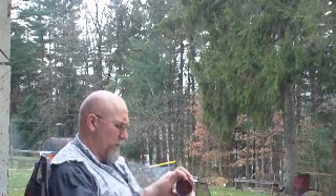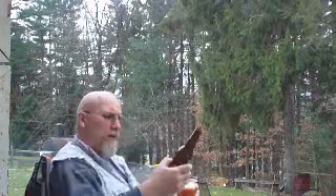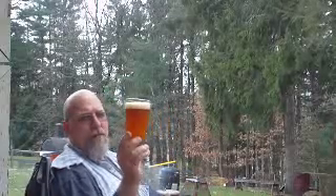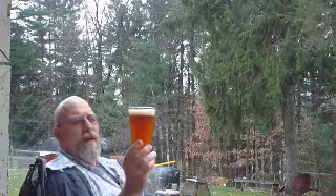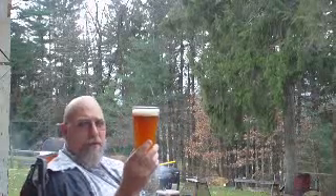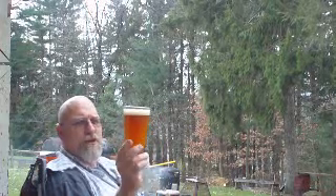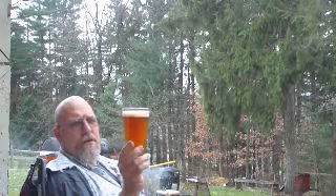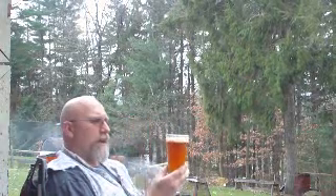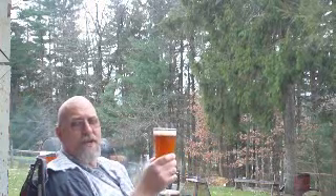I didn't expect much head off of this — the color is perfect. Beautiful hazy orange. Head poured about a finger and a half, maybe a finger for me, but a finger and a half for other folks. Very little carbonation coming up from the bottom. The head is a nice white, foamy, frothy head.